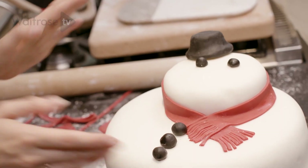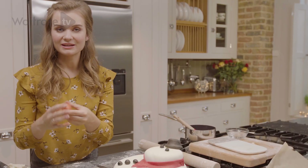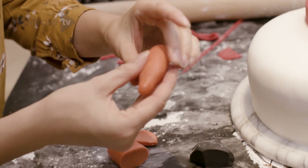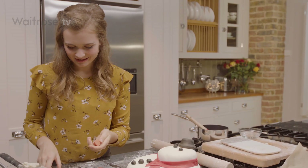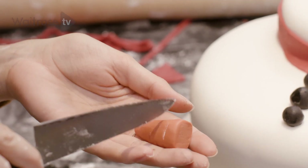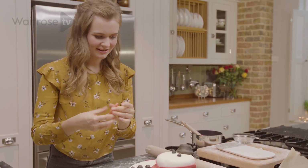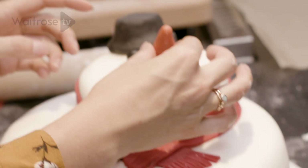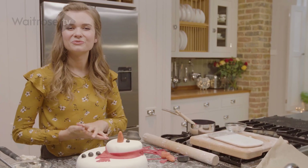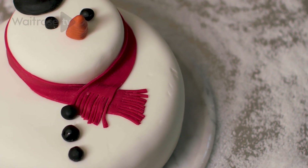The final thing we need to make is the carrot nose. I've got some orange fondant and I want to shape it into a cone shape — just roll it between your fingers. Once you've made a carrot shape that you're happy with, take the back of a knife and make little cuts across the carrot to make it look a little bit more authentic. When you're happy with the carrot, place it onto the face and you're good to go. This is a really fun way to decorate your cake this Christmas, so why not give it a go? Click the subscribe button for loads more recipes.